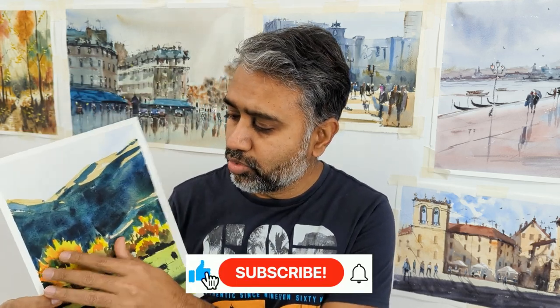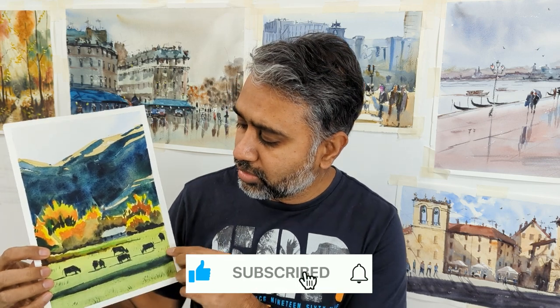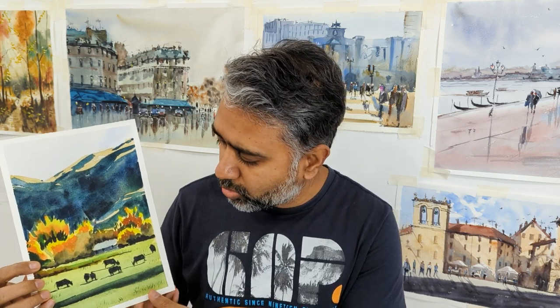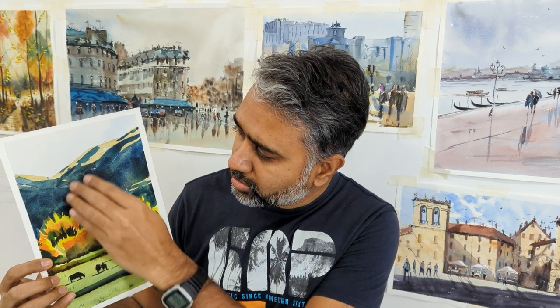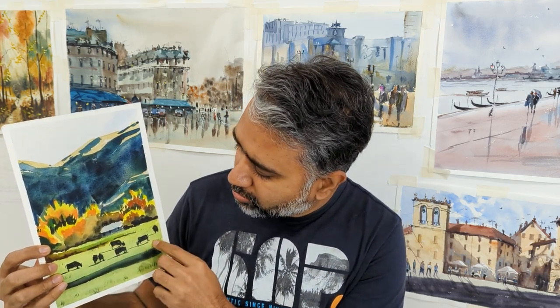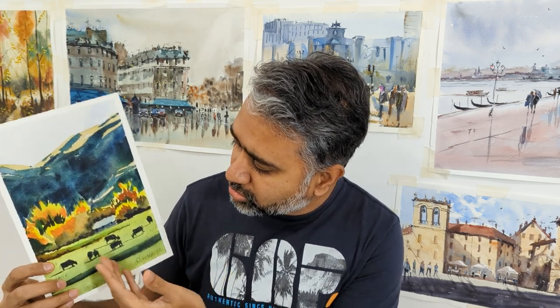Good morning, good afternoon, good evening, wherever you guys are. Welcome to another episode of Watercolor Instructions. Today I'm going to do this landscape — beautiful autumn trees and cows. You could put in sheep, goats, whatever. The idea is you're capturing the light, there's a shadow, there's a little light on the clouds, and then a silhouette of the animals, and there's a house.